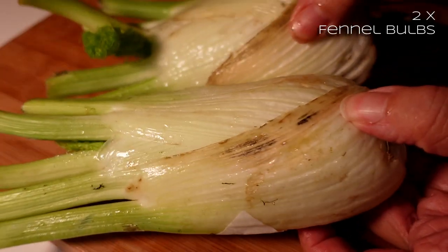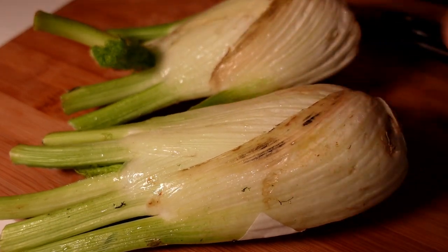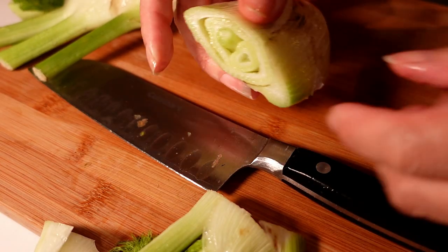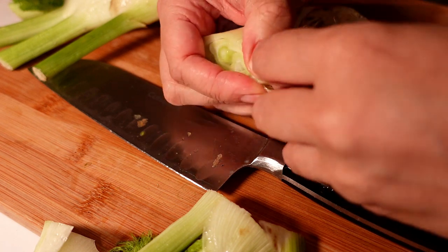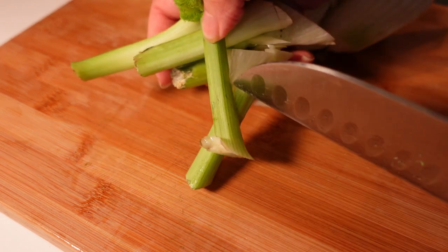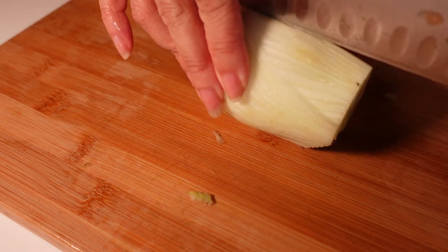I've got two fennel bulbs here. I'm just going to take off these outer leaves that are a bit manky and withered. Fennel's got a sort of aniseed flavour. I'm just taking the ends off and pulling the outer leaves off because they can be quite tough. If it's really fresh you can use the stalks as well, but because these are fairly old that's going to be really fibrous and tough, so I'm just going to throw them away.